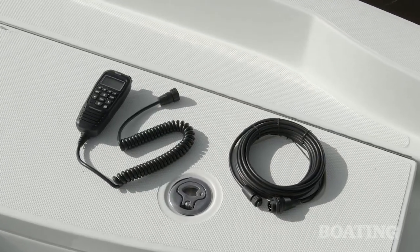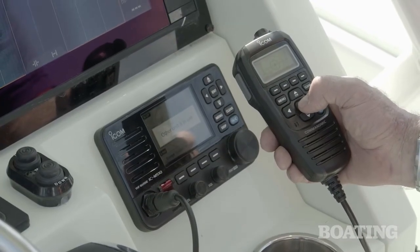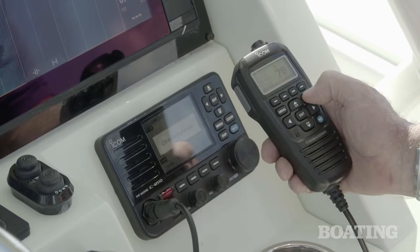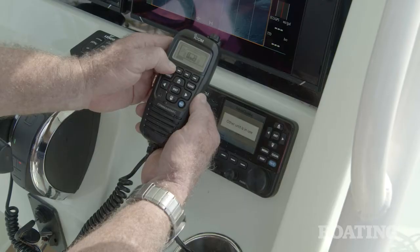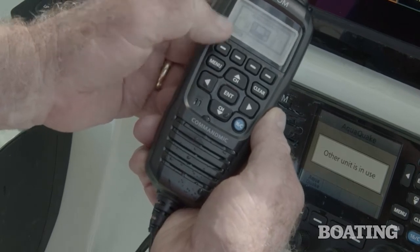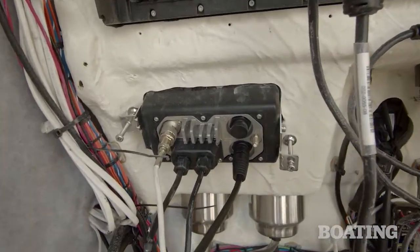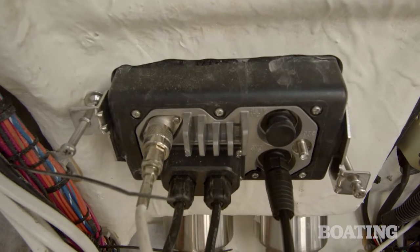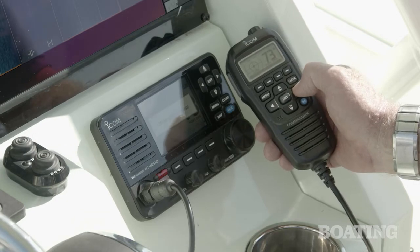ICOM offers two really cool solutions. The first option is to install this HM195 remote microphone. When you take a look at it close, it's got every function the radio has right here on the face of the microphone, and that includes a loud speaker that also has ICOM's AquaQuake. AquaQuake is a button you push on the radio that vibrates the speakers and shakes any water out that comes in from rain or splash over.